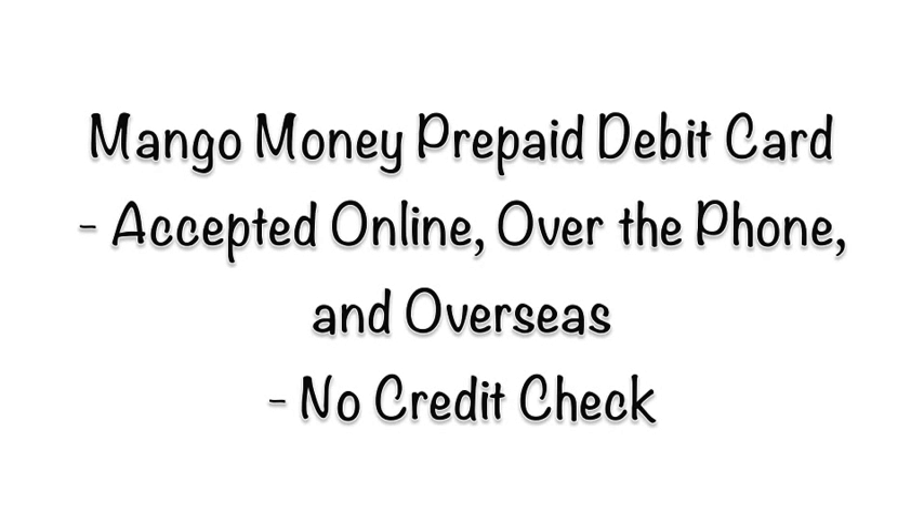The Mango Money Prepaid Debit Card. The Mango Money Card is a prepaid debit card that will first require you to deposit money on your prepaid card, and then you can use your Mango Money Card to make purchases.